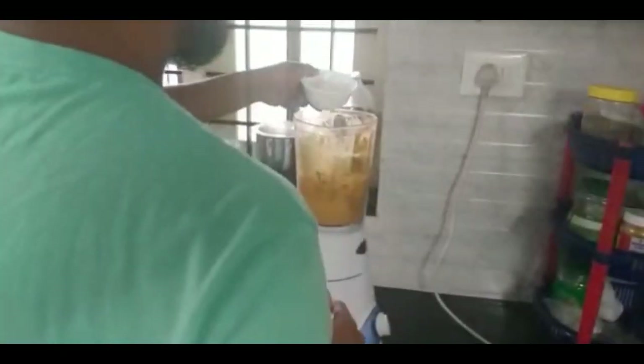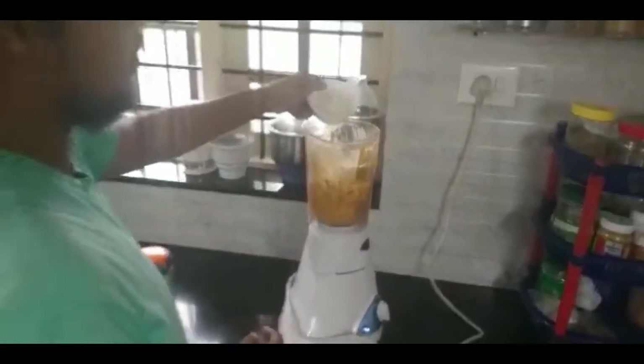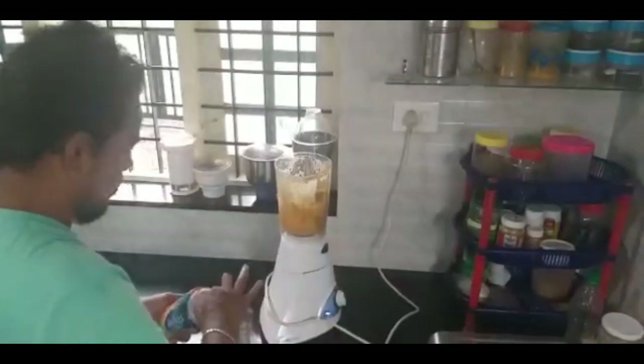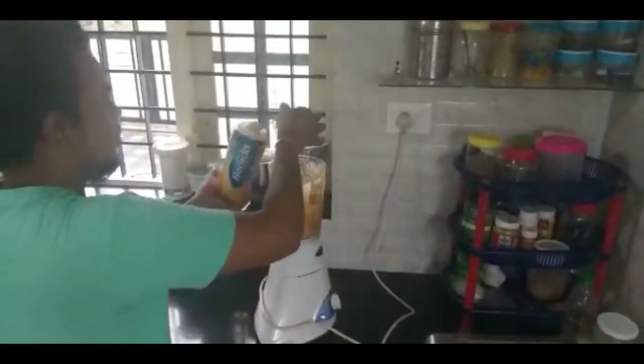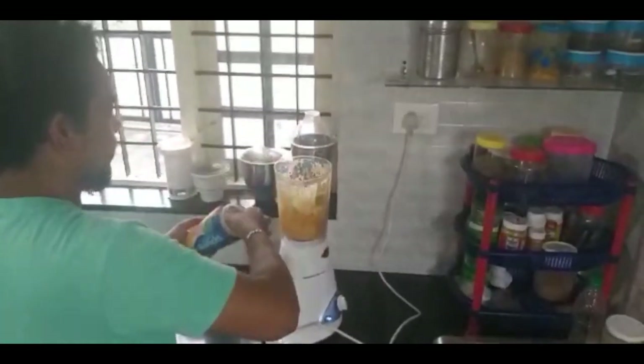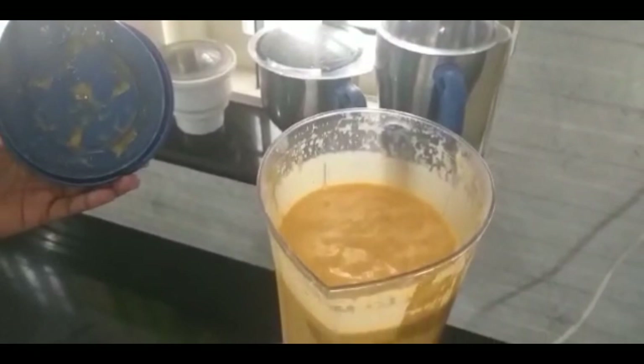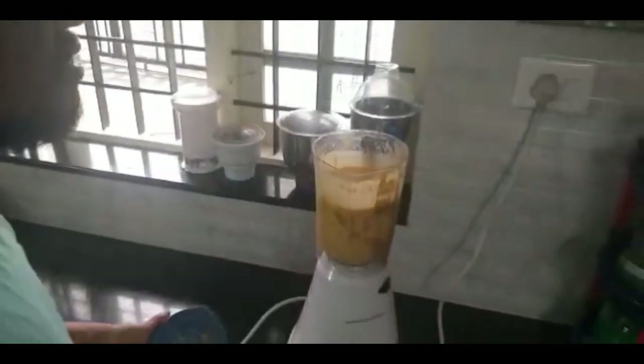I will use the pot for 5 spoons. I will use the pot. 2 teaspoons of olive oil. I will add the olive oil and keep it.